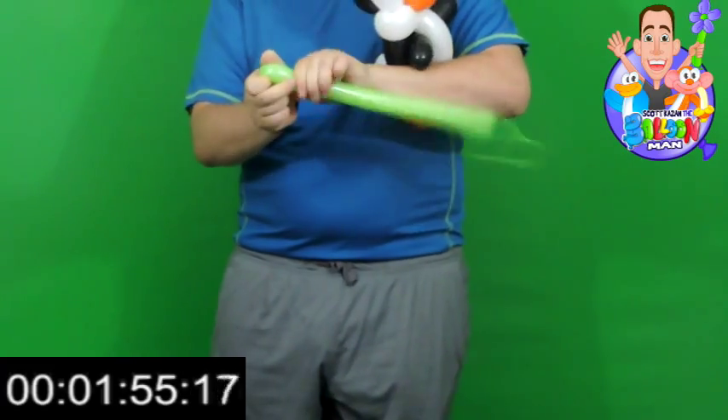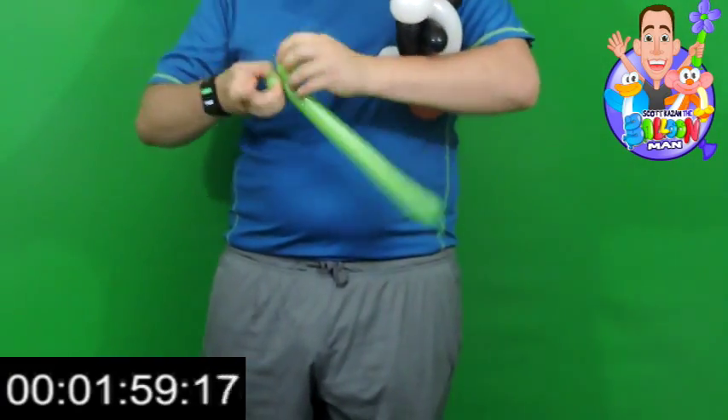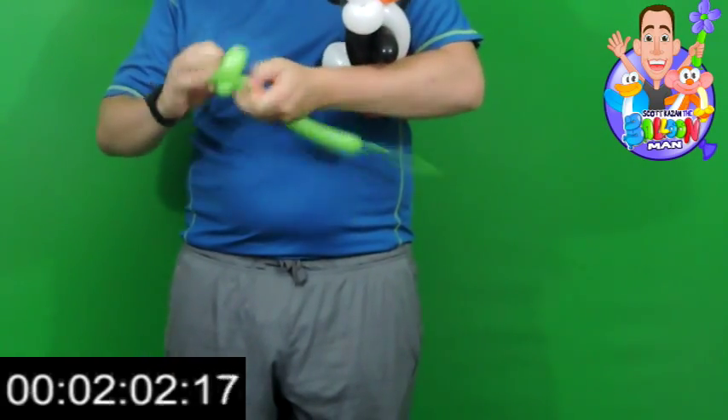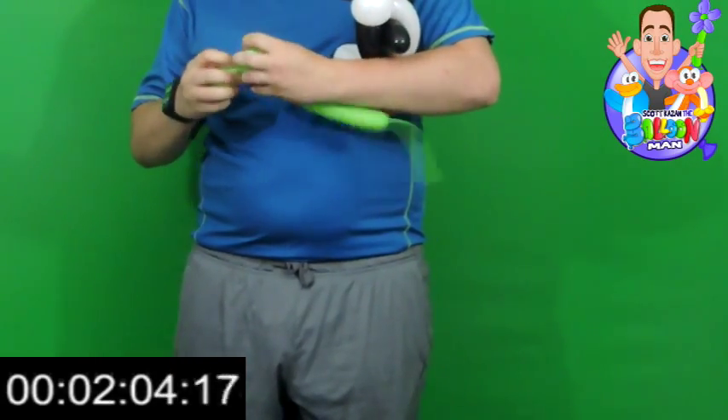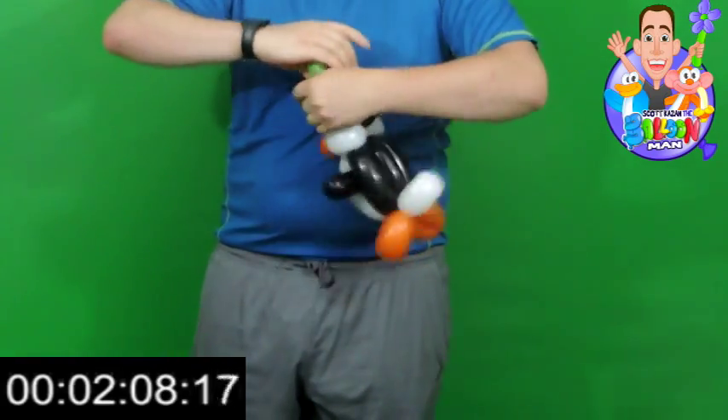You can start the clock from the second you inflate or begin the inflation of the first balloon — I think that's fair. So once you blow up that first balloon, the clock is running.